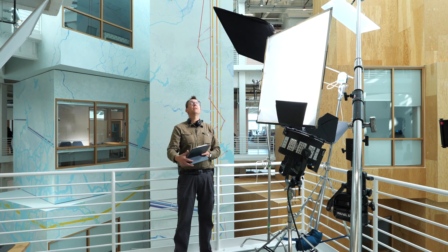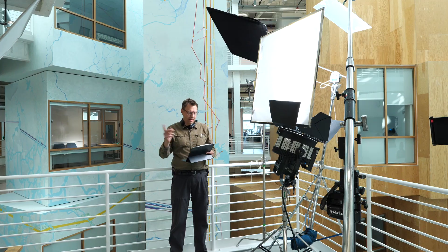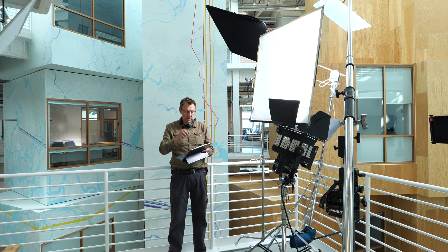We have some ambient overall, and then we have a little bit of fill. This is the vantage point of the main camera, and then off is the B camera. This is just what we've seen in the background — you see a little something over there and a little something over there, just to bring up our background.